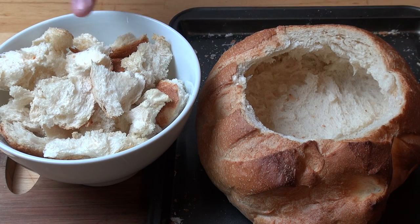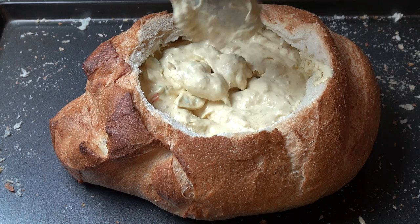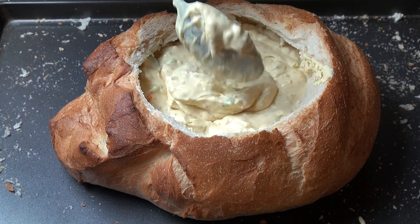I've transferred the toasted bread pieces into a bowl — we can set that aside, we'll be using them for dipping later. All that's left is to allow the bread bowl to cool slightly, and then we can start spooning our dip in.